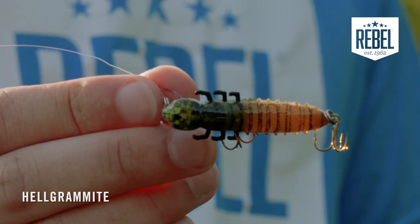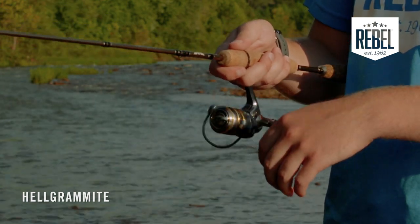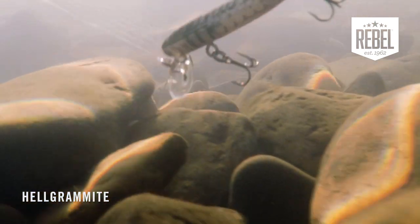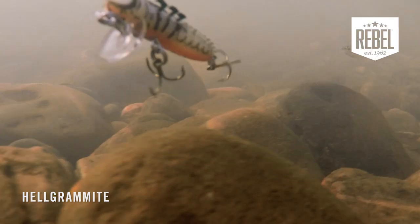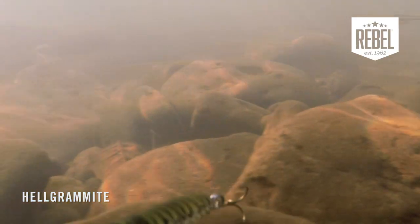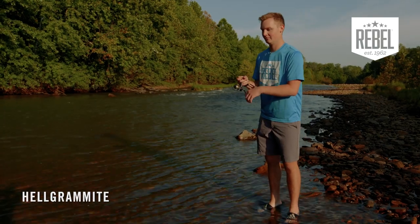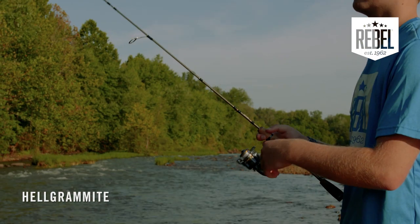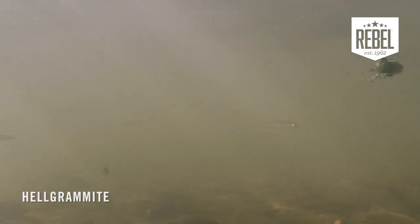Because it's a slow sinker, it's going to work awesome in any type of current if you're trying to get the bait down in the water column to get to those fish. If you're fishing shallow waters, you can run the Helgramite just barely making contact with the bottom, triggering reactions from any type of bottom feeding fish — just like that.